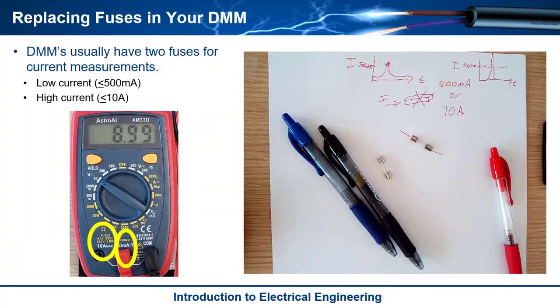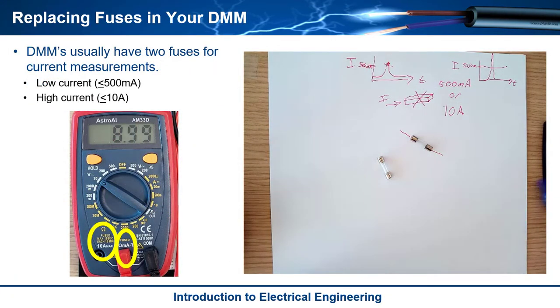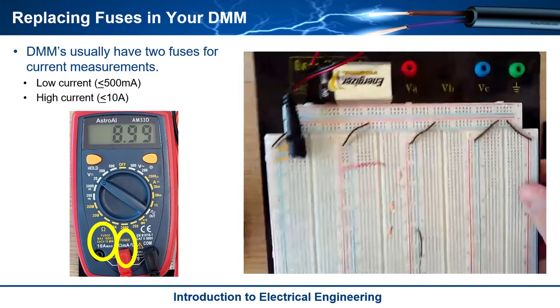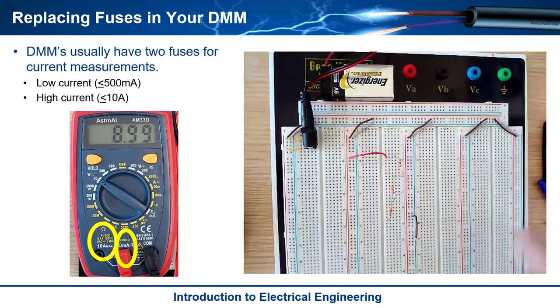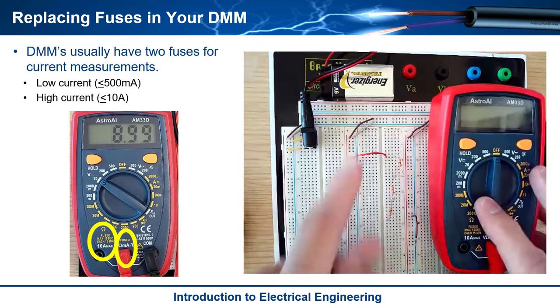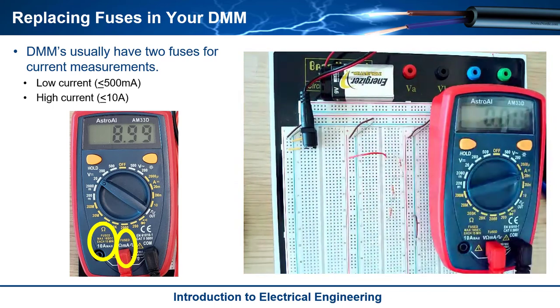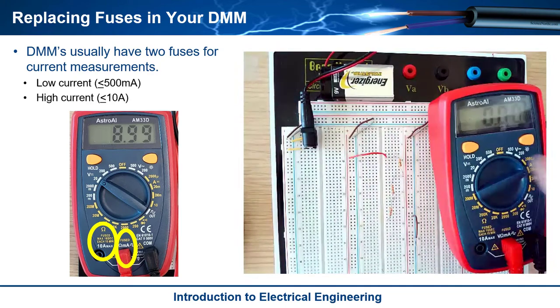Now you might be wondering why we're talking about fuses — it seems kind of random. Well, it turns out that when you first start taking current measurements, you have a tendency to blow the fuses in your multimeter. And this actually just happened to me. I was trying to take some current measurements with old trusty here. I turned it on and said I've got this circuit, I'm expecting six to seven milliamps.